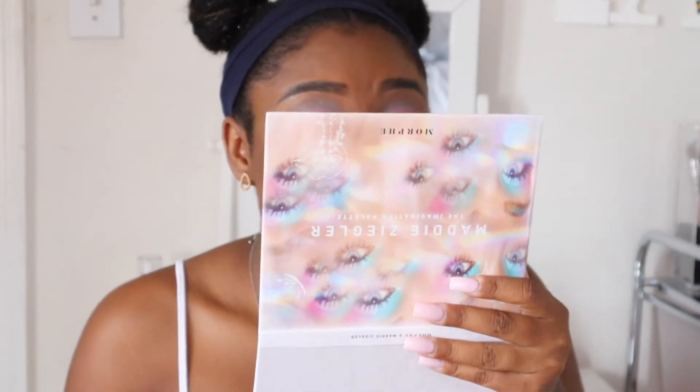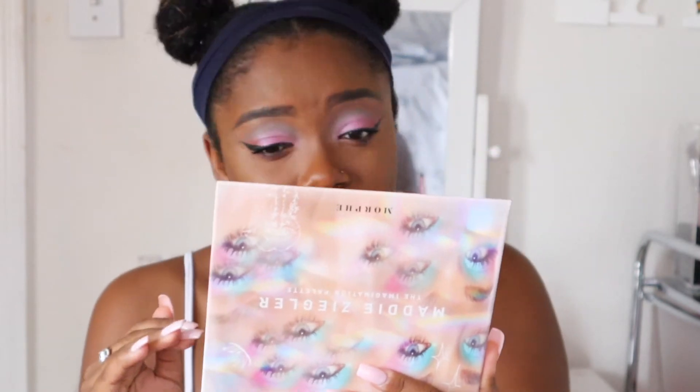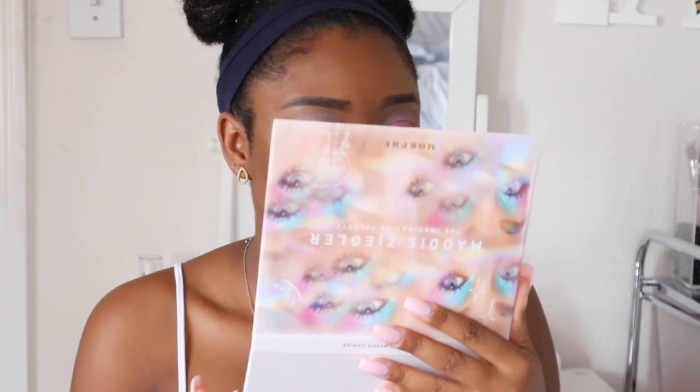I went ahead and added wing liner and some mascara. This look is so light — it doesn't even look like I have much on, but trust me, I do. It's pretty. I love the shade Dancing Queen all over the lid — it's really beautiful. I'm not the biggest fan of the blue pastel shade in this palette, but you've got to try out the palette and get a feel for it.